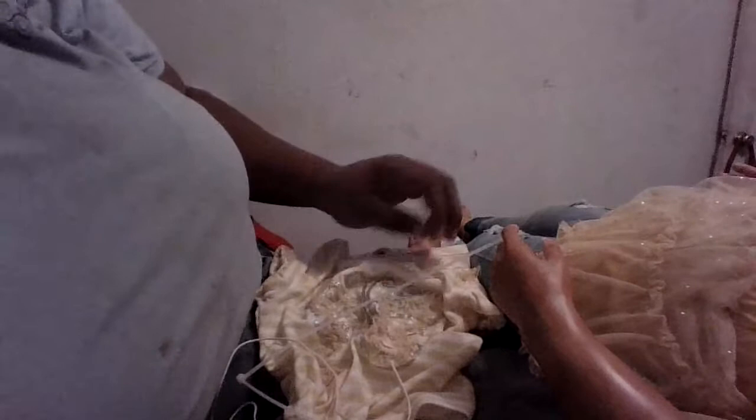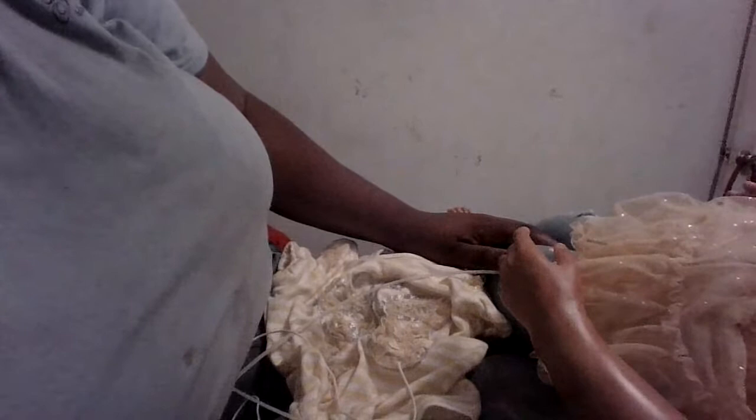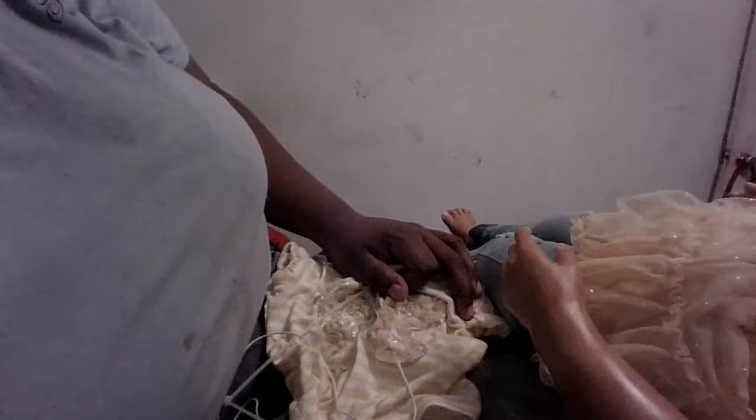I did end up changing her into some jeans because the 3T was a touch small, although the shirt fit perfectly. So that's something to keep in mind — she's gonna have to have larger size pants than her shirts. The 3T shirt is actually spot-on, but the 3T little outfit is definitely too tight. That's possibly why they have her in a lot of dresses in her videos and photo shoots.